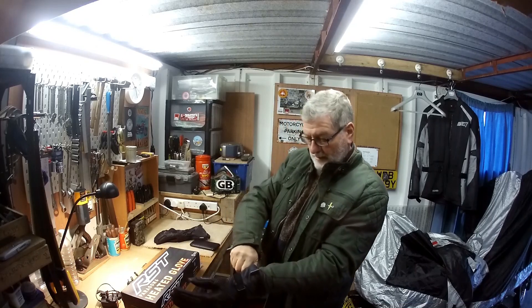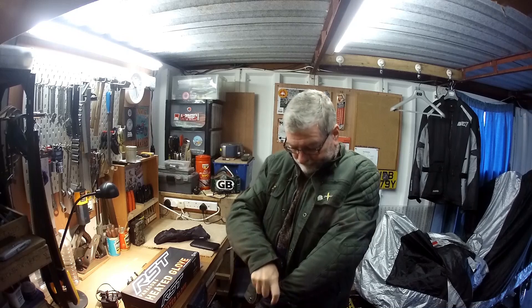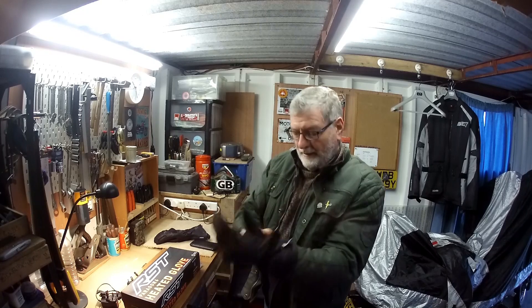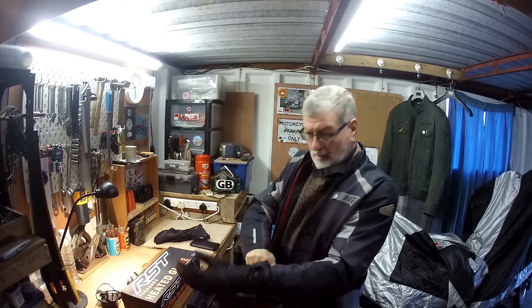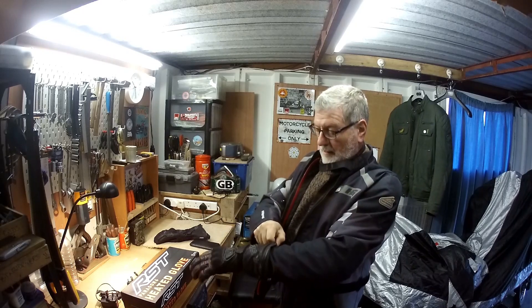When I got these gloves, I wanted to make sure that the cuff would fit over the cuff of my jackets. As you can see from this little bit of video, the green wax jacket that I normally wear on the cub was a bit of a struggle getting the glove over the end of the sleeve. They actually seem to fit better over the end of the sleeve of the Hein Gericke jacket that I wear when I'm riding the fox.